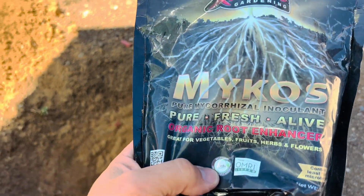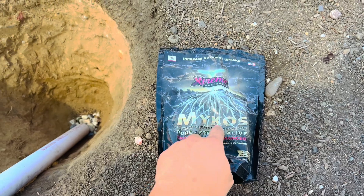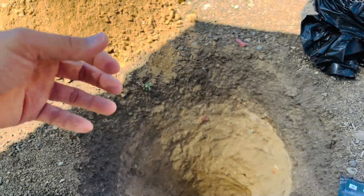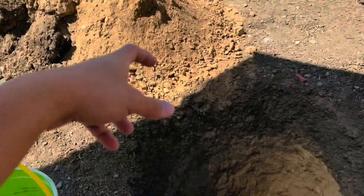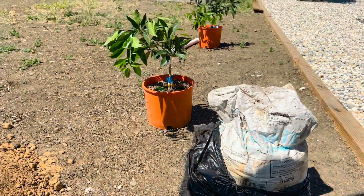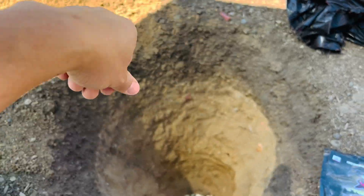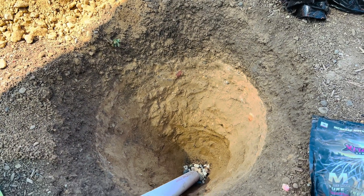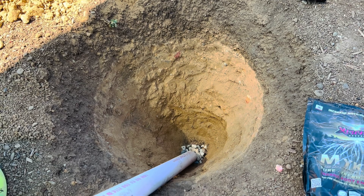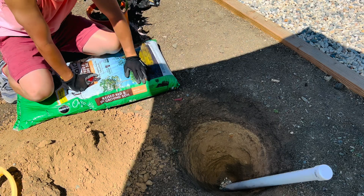For the mycorrhizal, you don't have to use a lot of it. There's a scoop inside the bag — all you have to do is sprinkle a little bit on the bottom. Then you're gonna backfill some of the soil with a compost mix. When you take the tree out of the container, you're gonna want to sprinkle a little bit around the tree roots, and that's gonna let the mycorrhizal grow into that big fungi network. It's getting pretty hot out here — I got my umbrella for a little bit of shade.